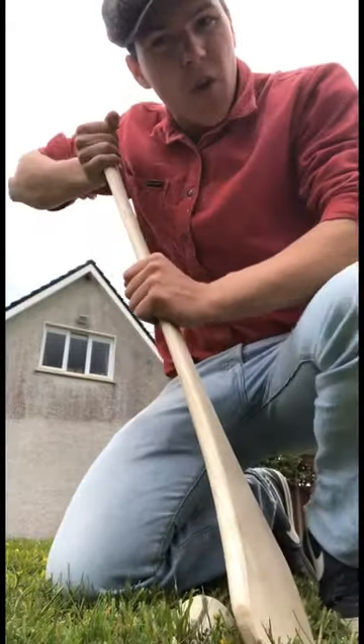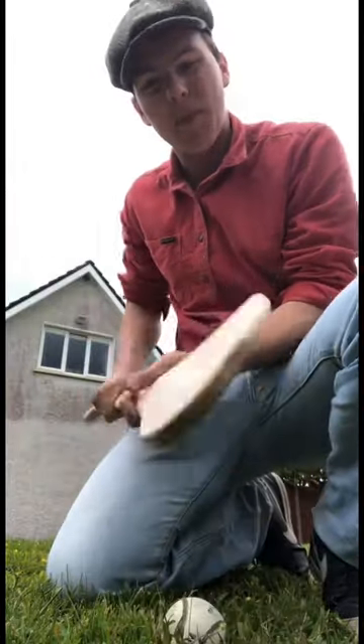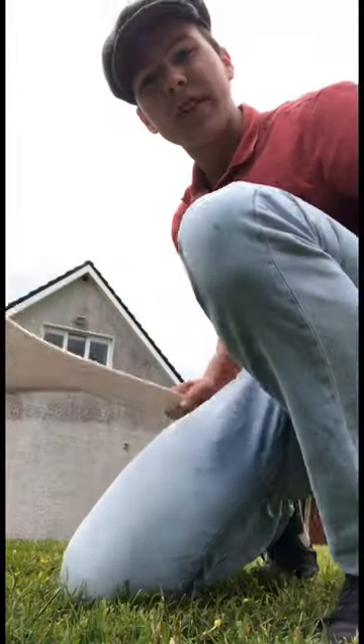Here we have it, ready to go. You can see it's flexing — I probably went a bit heavy on it, but I can always shave down more down the line if I need to. I'm quite happy with it for my first ever hurley, so we'll see if we can swing with it now. I'm nobody's all-star, but we'll give it a go.